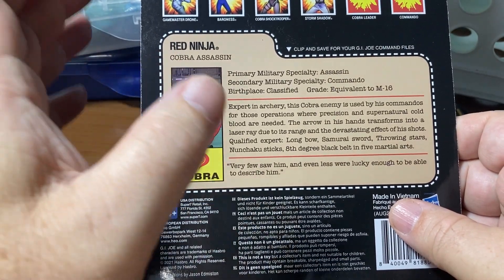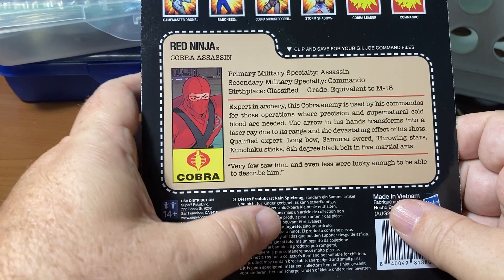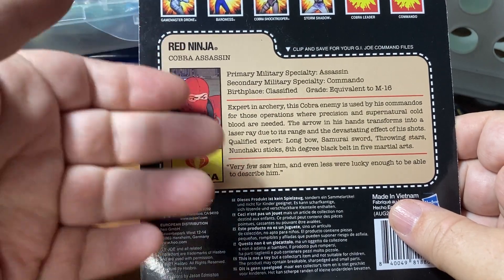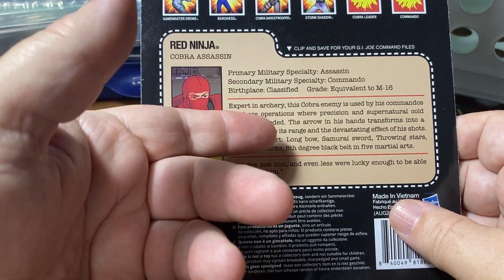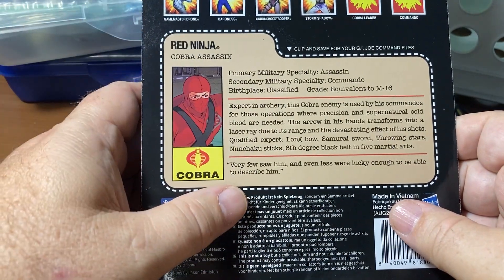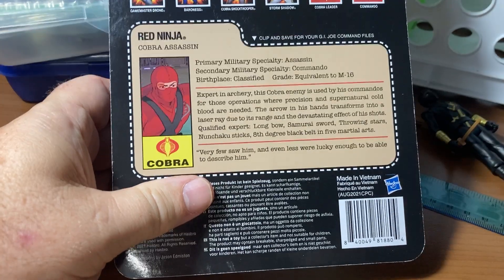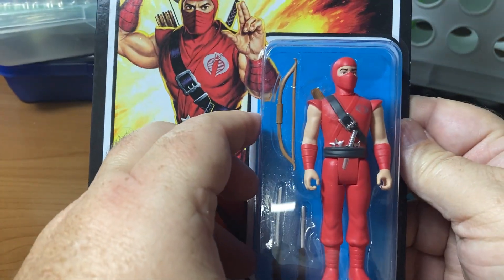The primary military specialty is assassin, secondary is commando. They don't have a real name because they're just a background character. Birthplace is of course classified, which is ironic because there's no real name - also classified. The card says very few saw him, and even less were lucky enough to be able to describe him - which I can: he's wearing red.